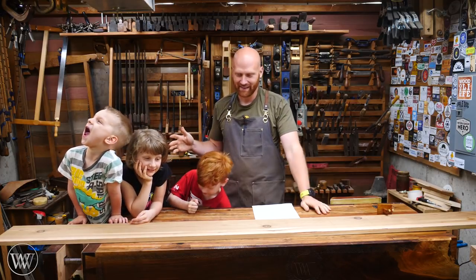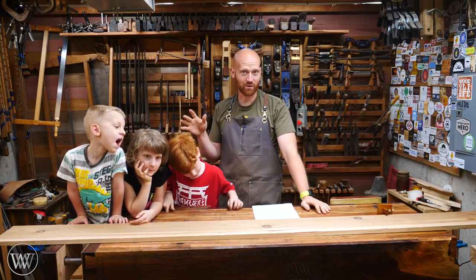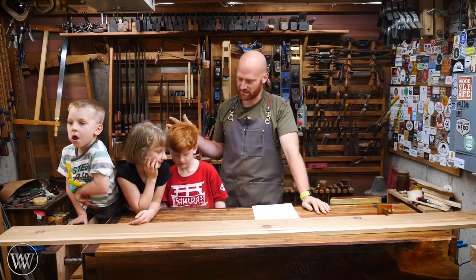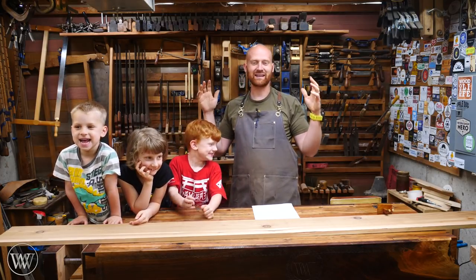I've got my kids in the shop today, so it's going to be a fun time. Tomorrow is Mother's Day, so we are going to make a present together. We're going to be making a bird feeder, a rather large bird feeder.